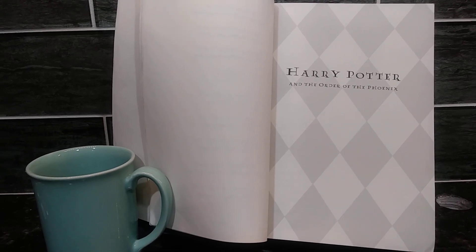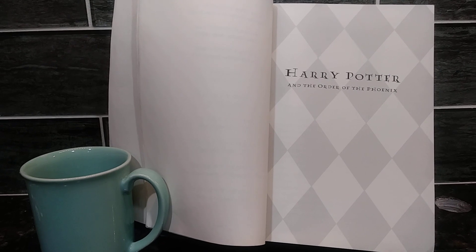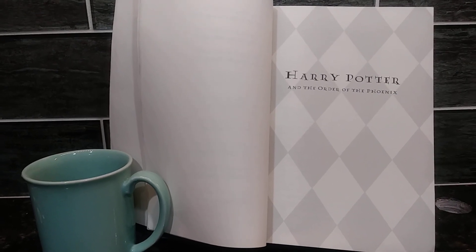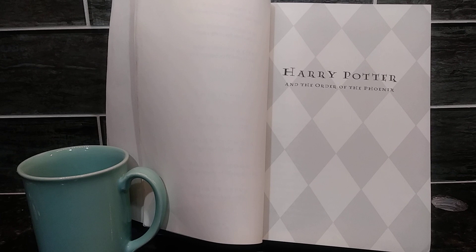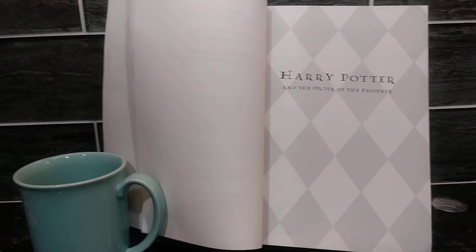For this review, I am not going to focus much on the plot or what actually happens inside the book. Instead, I'm going to focus on the different features of how this book was physically created, and I'm going to explain why I like them so much.